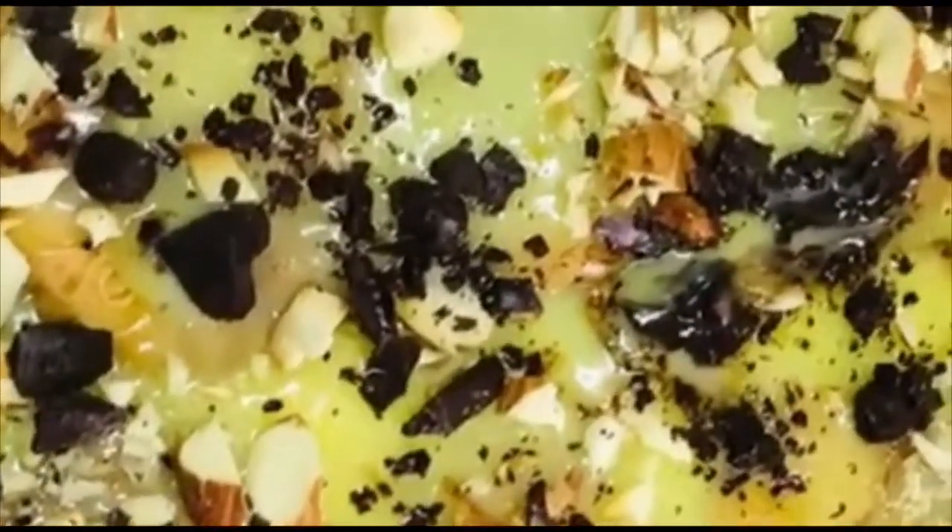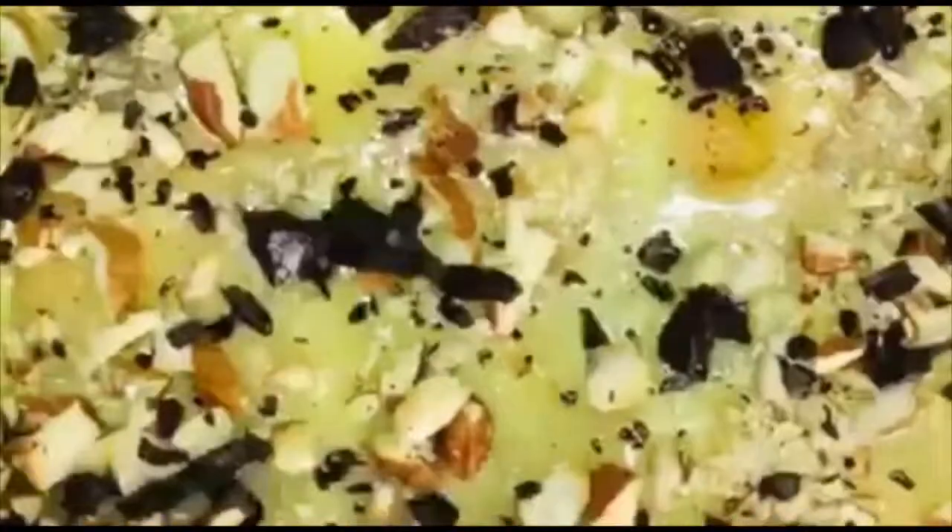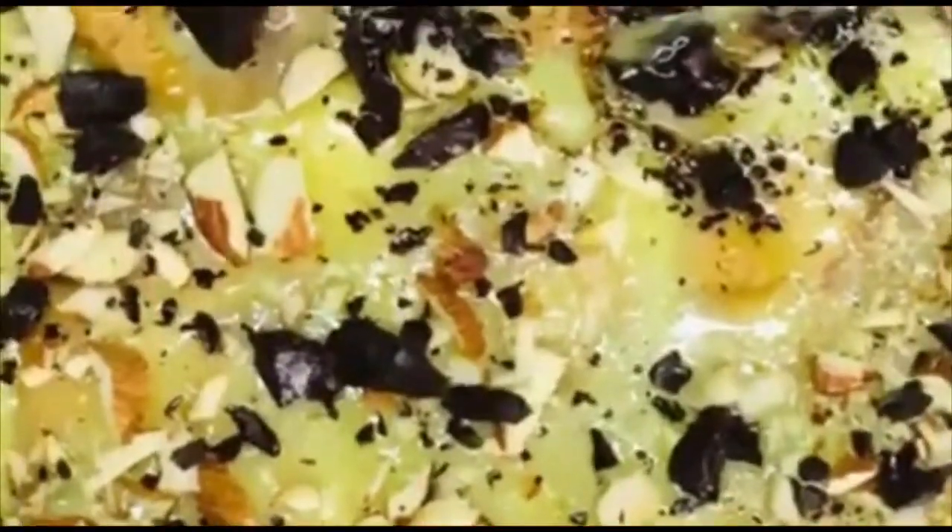Hello friends! Welcome to my another vlog! I am going to prepare a dessert. This is very simple and easy.